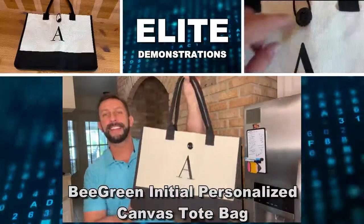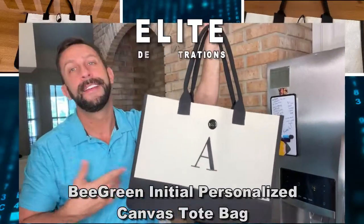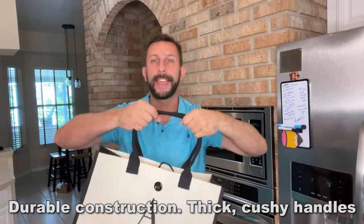Hey folks, Adam here, Elite Demonstrations. You caught me putting away groceries. I picked up one of these for my mom as a gift for Mother's Day, and I thought you would love it as well. So I thought I'd tell you a little bit about this canvas bag and why this is better than some of the other canvas bags.